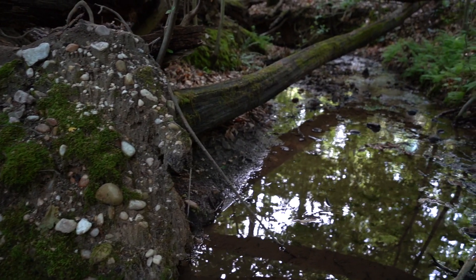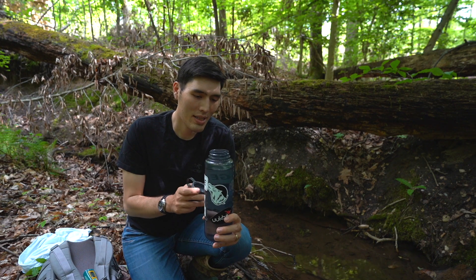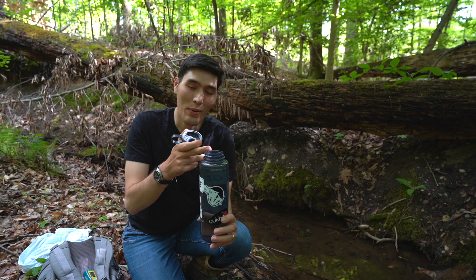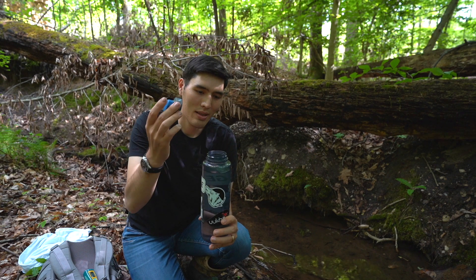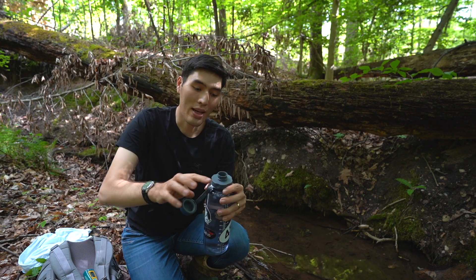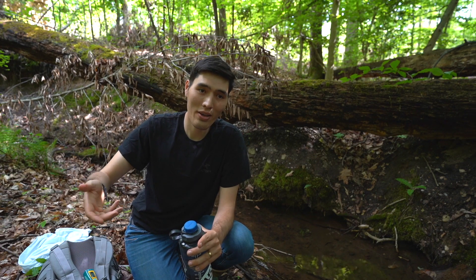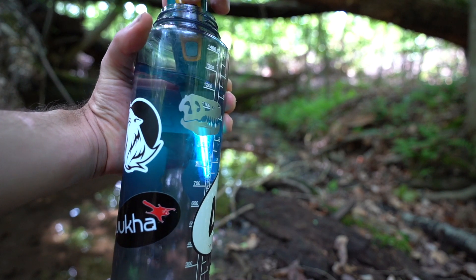Anytime you're using any type of purification system, keep cross-contamination in mind. For example, if I've dunked this container in the water source, all around the lid has contaminants on it — if I put my mouth there, it defeats the purpose of purifying the water inside. That's where a separate clean cap comes in. Keep things like that in mind: if you're using a water filter with one container to collect water and another to drink from, keep those separate and mark them so you're not mixing them up.